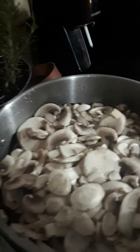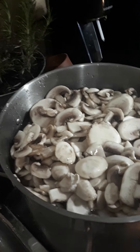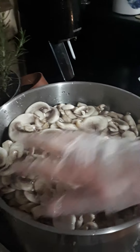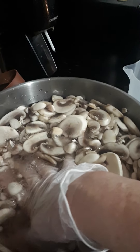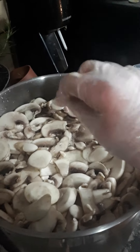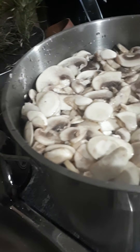It's most likely sitting at about half a stock pot of water, and you can see that if I'm pushing down on them they do go under. I'm just going to add a little bit more and then we're going to put it on the stove and bring it to a boil.